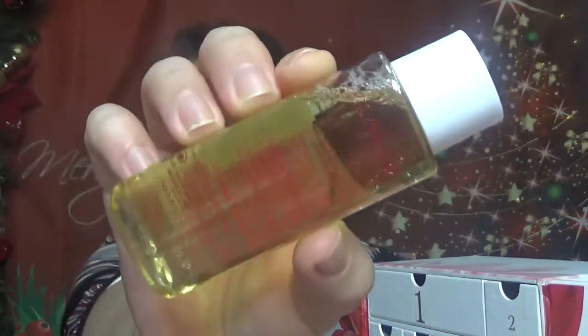Then we have number ten, and this time we have the Toning Lotion with Camomile — alcohol free, for normal and dry skin. This one comes with 50 ml, which is 1.73 oz. A good size also. Then we have number eleven, and I feel like the sizes are pretty, pretty nice. This time we have another 1 oz product.